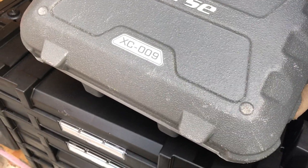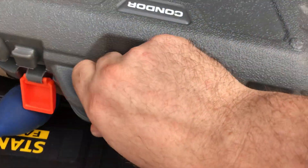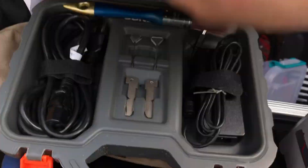So this is a duplicator I bought a couple months ago. I love this thing. It's an X-Horse XC009. That's $520.